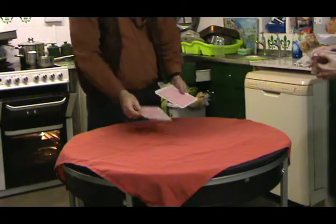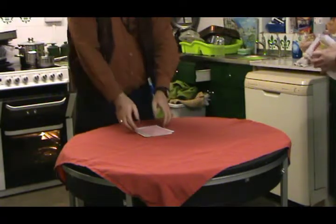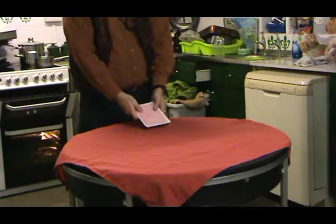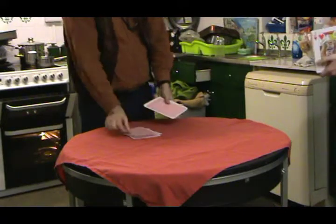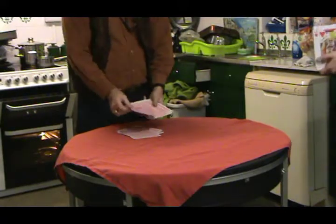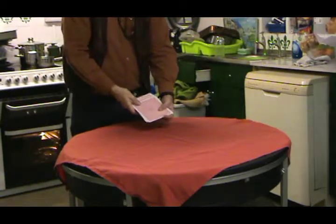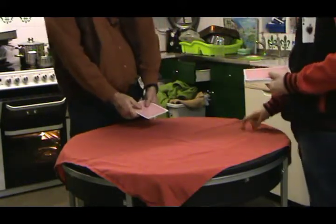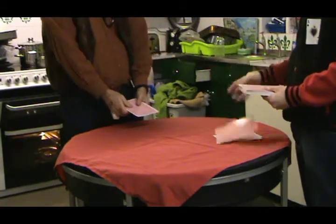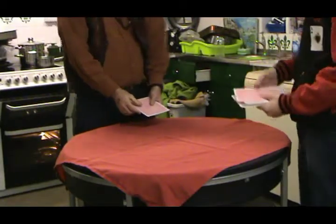First question: what colour was your card? Next question - pick them up. What suit was your card? Make sure you add the S - clubs, cards. Next question. What number was your card? If it was a number, say it's six - you go S, I, X. If it was a royal, say it's queen - Q, U, E, E, N. If it was an ace, A, C, E.